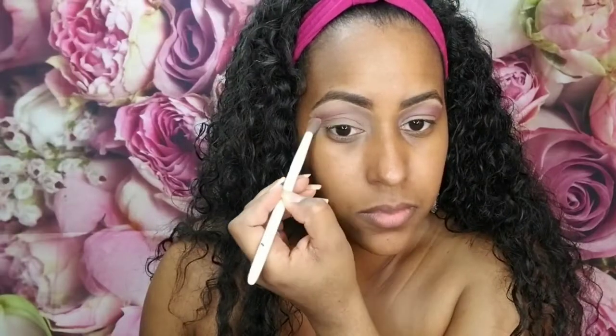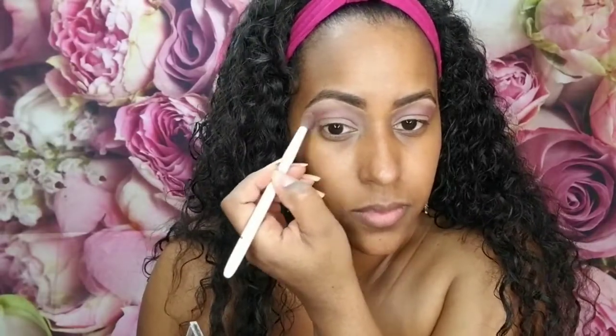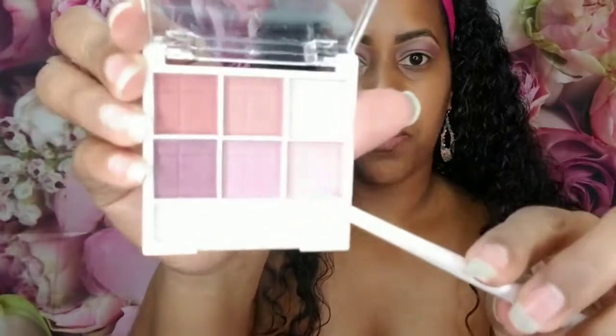It's got a little pigment to it — not bad, not bad, not great. And now above that we're going to take this pink shade and put that up here.